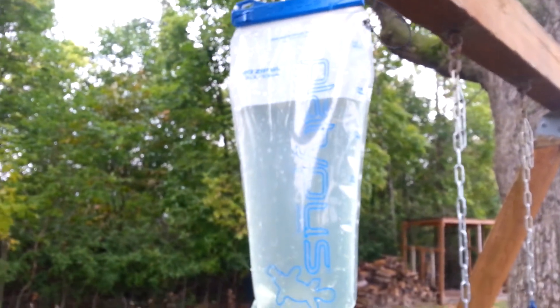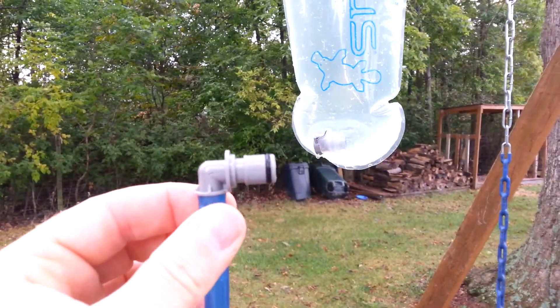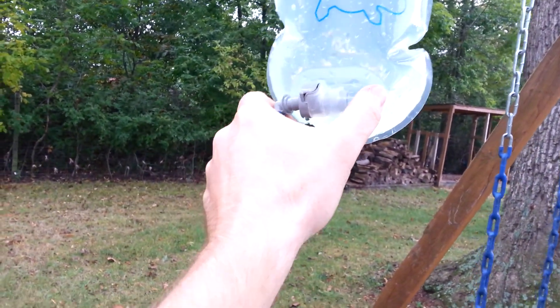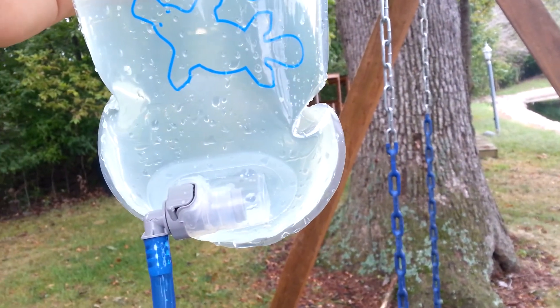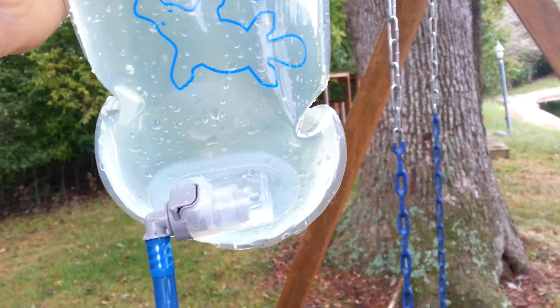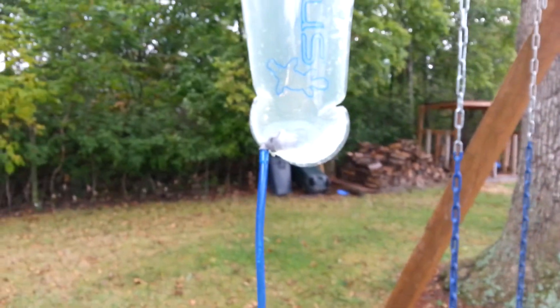I've got my Big Zip with roughly about two and a half liters in it. We're going to hook up the connects here and it should filter down to the water bladder. All right, there she goes — we'll see how she does.